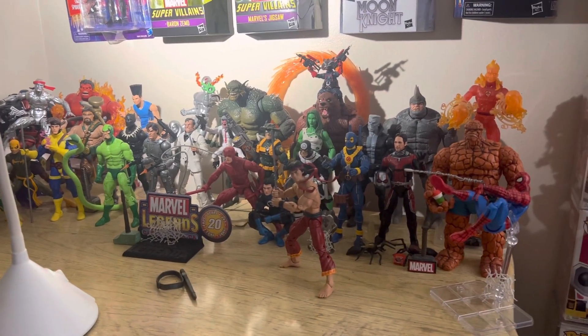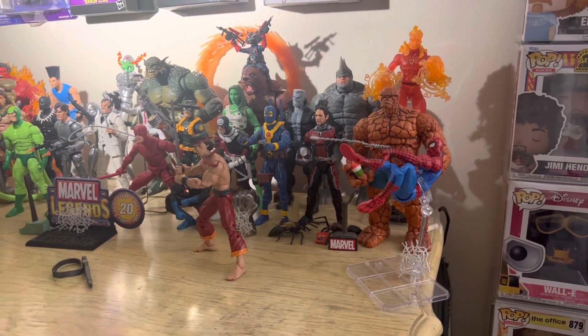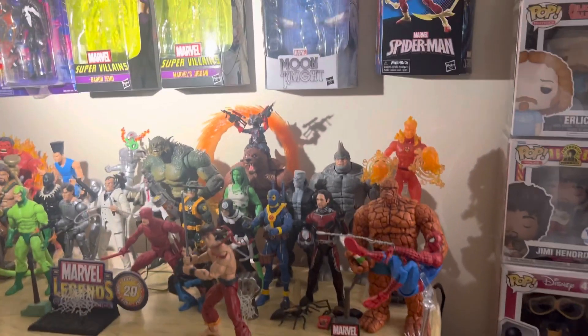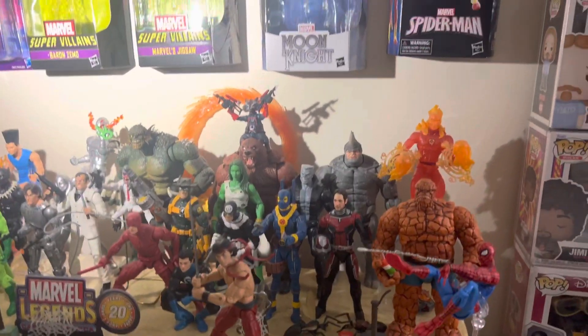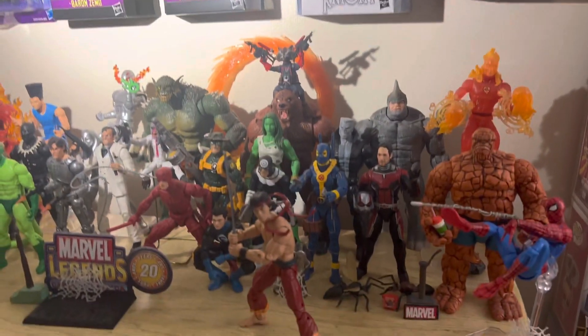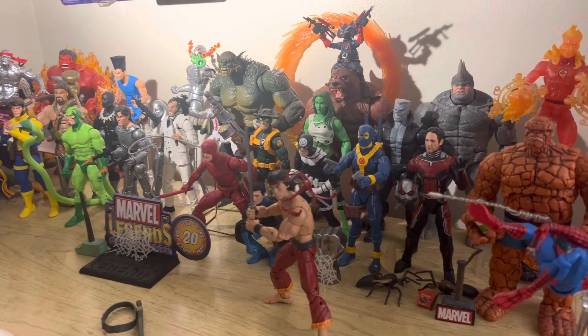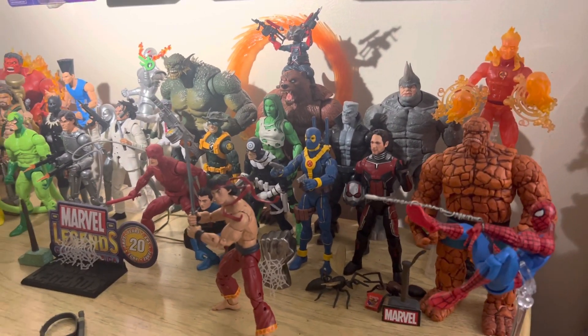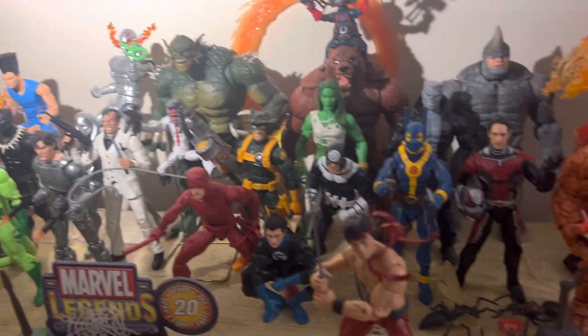I bought the Alice in Chains box set Funko Pop, and I also picked up the Indiana Jones Hot Topic exclusive Temple of Doom Indiana Jones. I love Indiana Jones — it was the first action story I ever watched as a kid with my great-grandfather, so I'm glad I got to sit down and watch it with him before he passed. That was awesome.